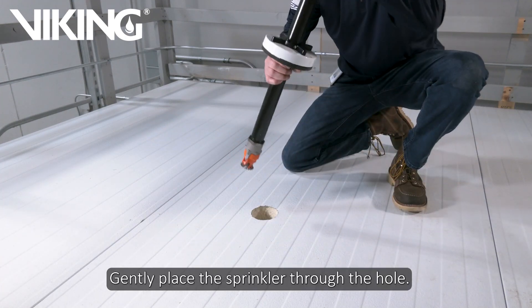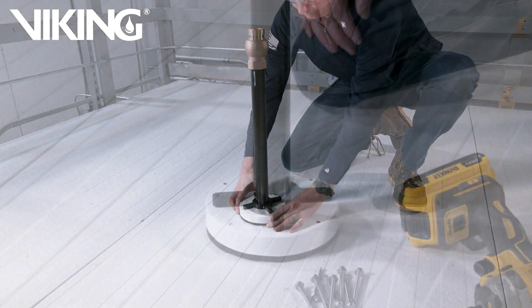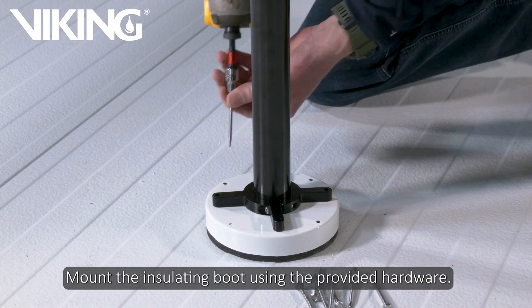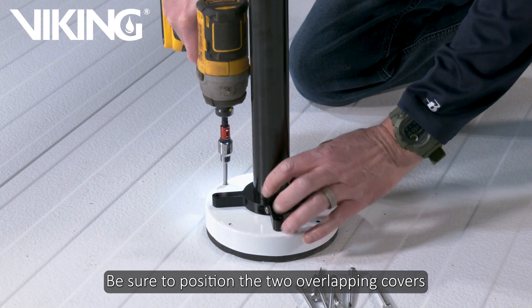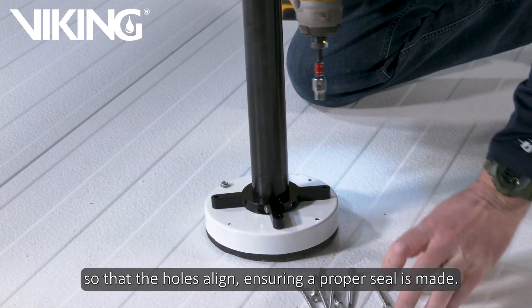Gently place the sprinkler through the hole. The cold storage bracket will support the sprinkler. Mount the insulating boot using the provided hardware. Be sure to position the two overlapping covers so that the holes align, ensuring a proper seal is made.